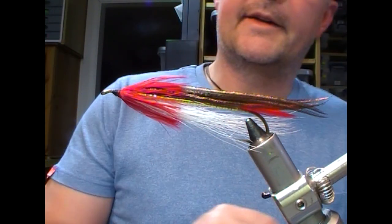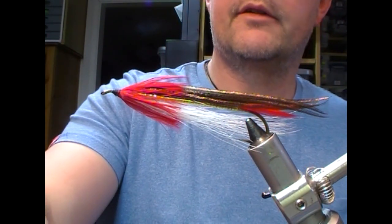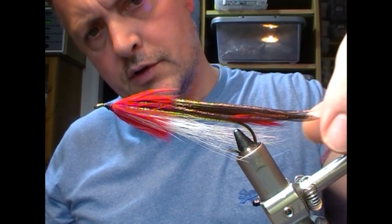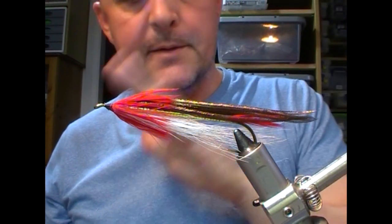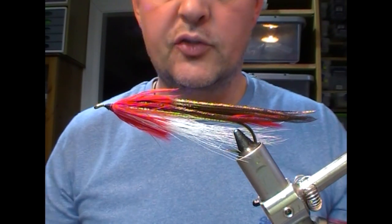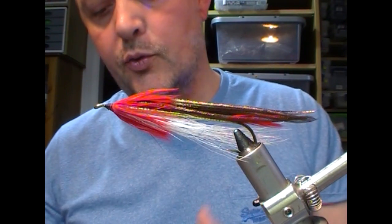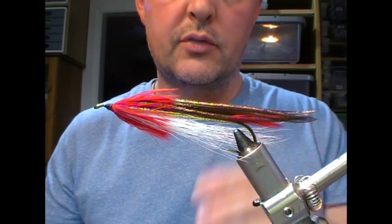Hi, welcome back, continuing on our Carrie Stephens style streamer. So this is the Casablanca, and this is a winging tutorial as such, so I have my throat on and I'm going to put on our wing.